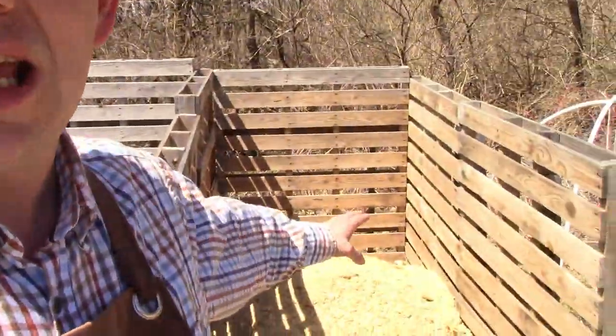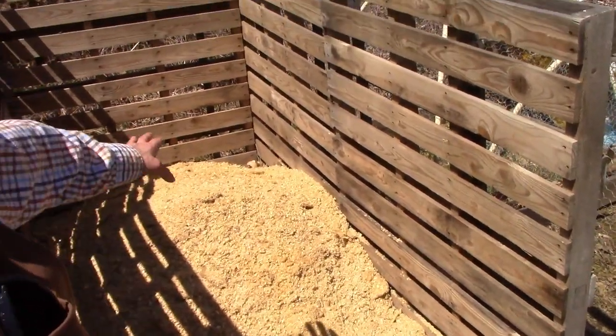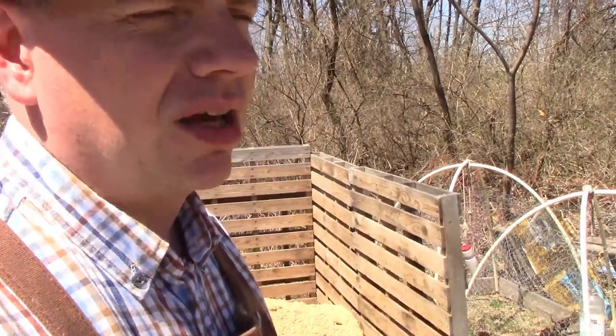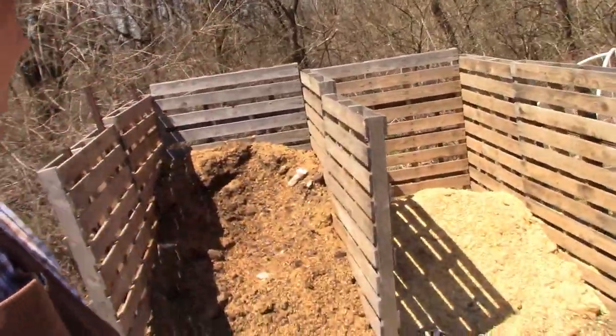Another thing I've started doing — you can't see much of it because it's covered by fresh shavings I pulled out of the broiler coop — but I've started bringing home coffee grounds from work and using those in the compost pile. Very excited about creating some new compost here.